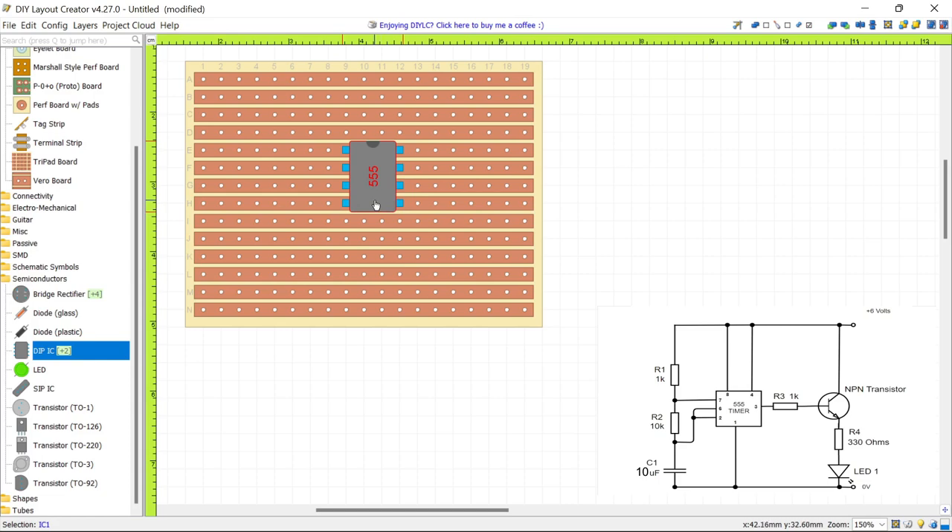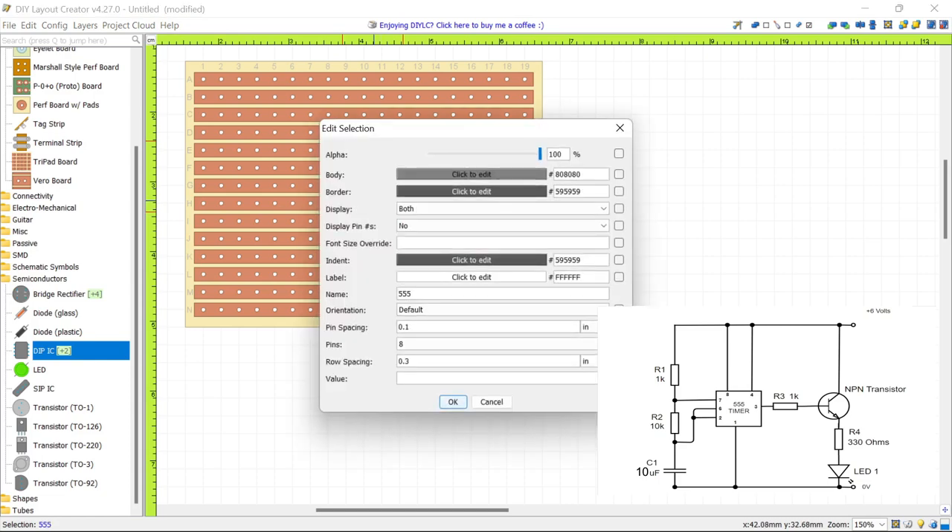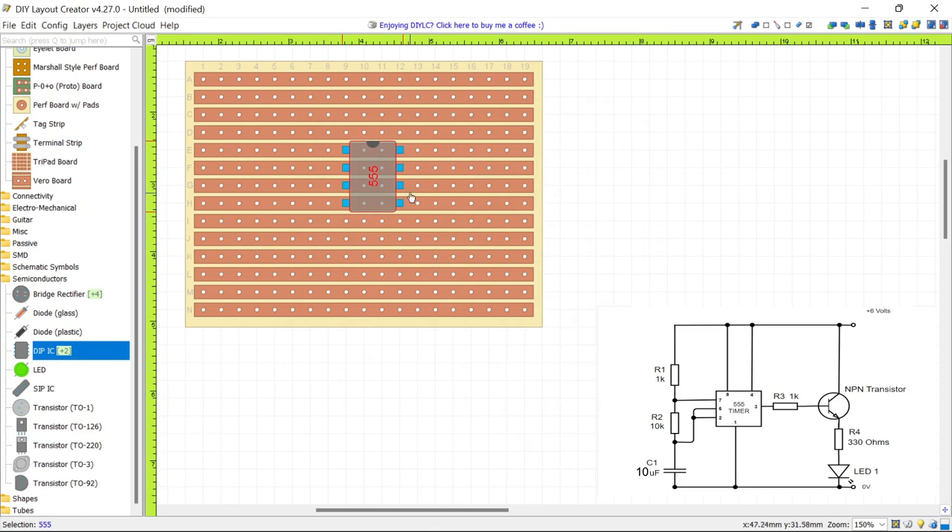Another thing we can do is edit the chip's transparency level. Right-click, select Edit again, and pick the Alpha value. Drop it down to make the chip semi-transparent so you can see the tracks underneath it.